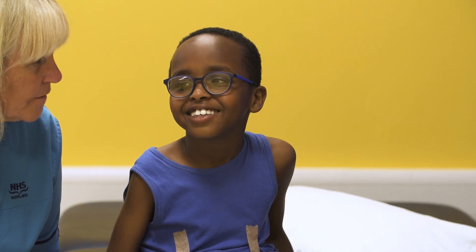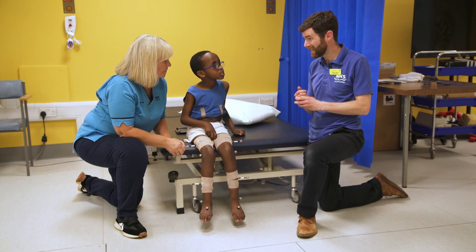You've done absolutely brilliantly. The next thing that's going to happen is we'll take all the data we've captured today from the walking, from the clinical examination, and from the chat at the start, and put it together into a report. The only thing we need to do now is for Laura to take off all the dots. Is that okay?